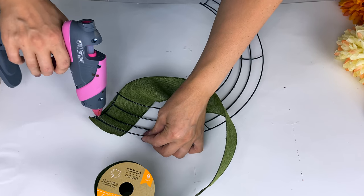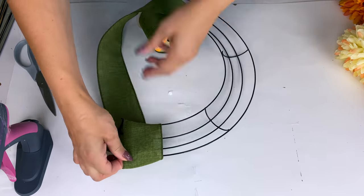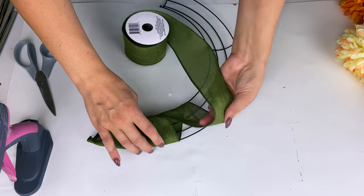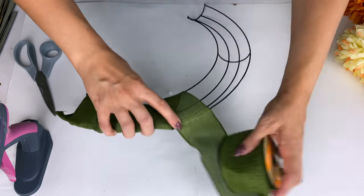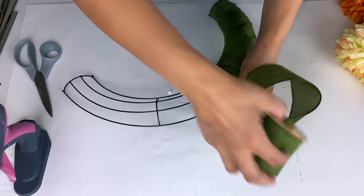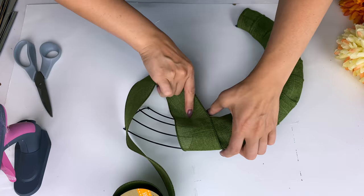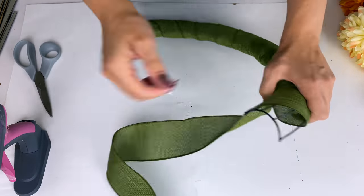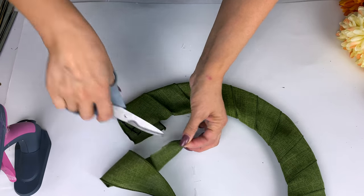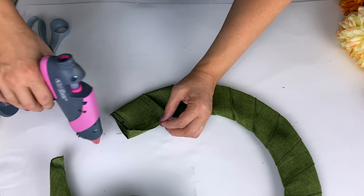Now let's move on to the next part of this DIY wall art for fall. I'm going to take one of these half wreath rainbow frames. If you don't have one, you could take the larger 18-inch wreath frame from Dollar Tree, use wire cutters, and use half of it — that way you'd get two for a dollar. I wanted to cover this with some ribbon to make it easier to glue flowers onto, and I love this new green ribbon I found at Dollar Tree.